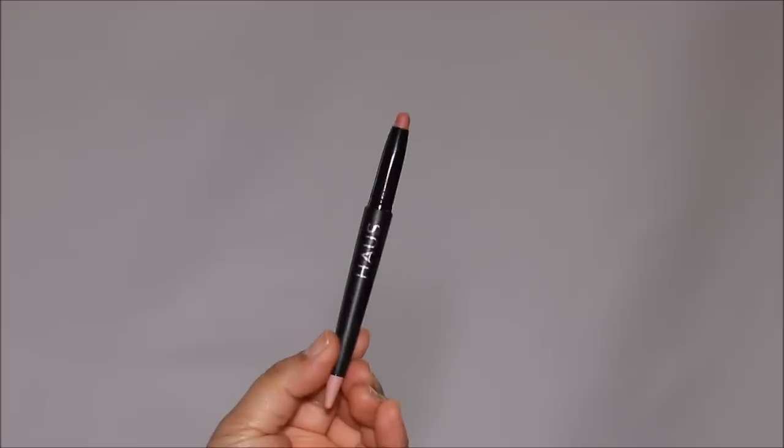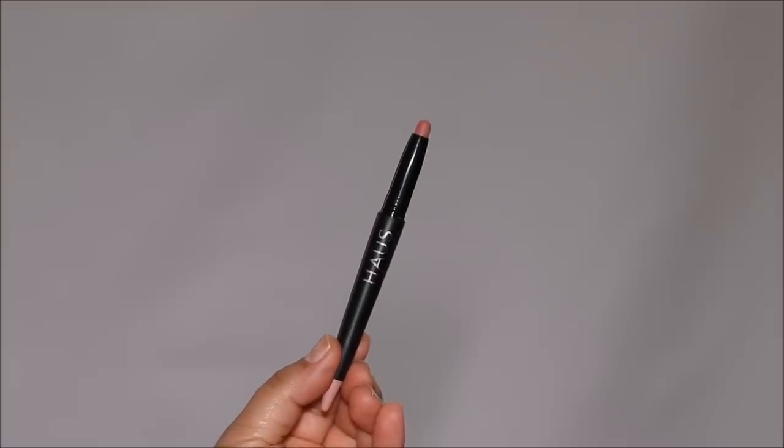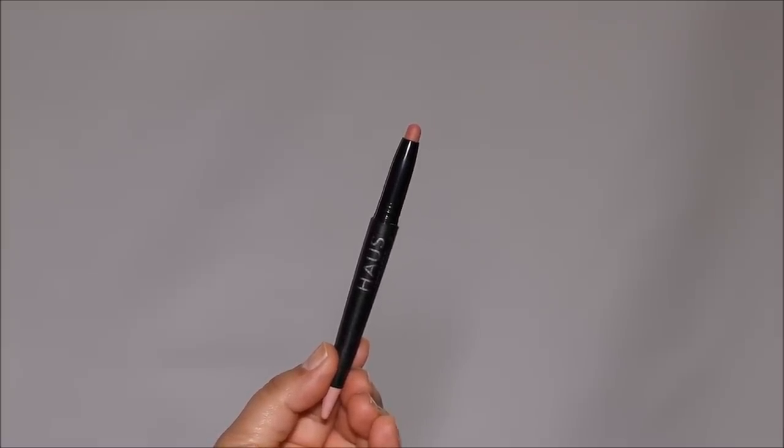To demonstrate today's technique, I'm using one of my favorite lip crayons — this is from House Labs in the shade Influencer. The color is absolutely stunning, but when I apply it like this, it looks completely washed out.